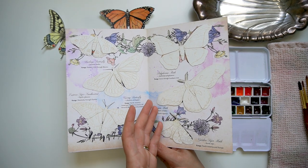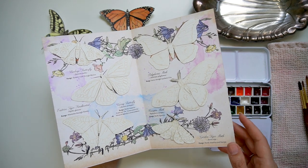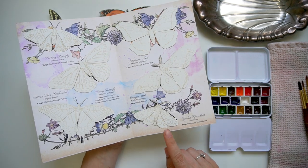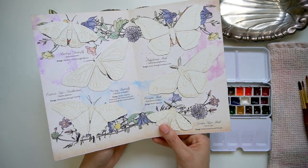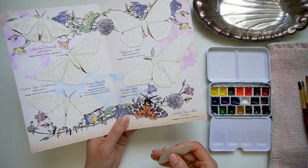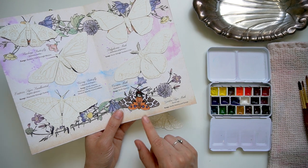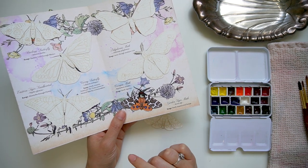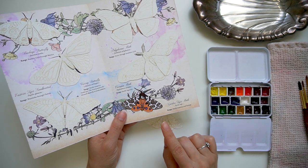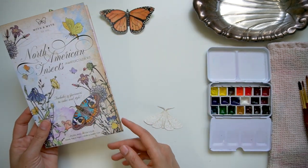I don't know what kind of paper they use, so this will be a big trial and error — I'm really not sure what to expect, but I am super excited. I think I'm going to go with the garden tiger moth today. Let me know if there's one that you are particularly excited about. I love the orange with the blue and these fun patterns that kind of look like a giraffe print. I'm going to look up some pictures of an actual garden tiger moth and then we will get started.